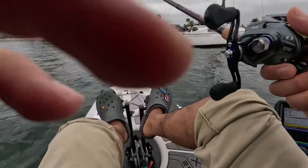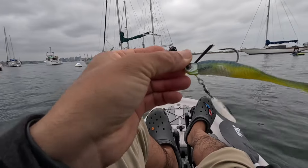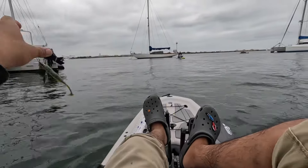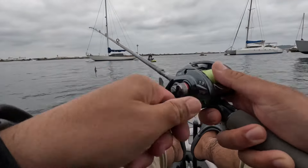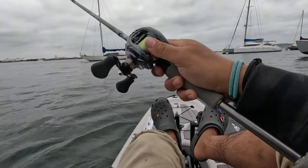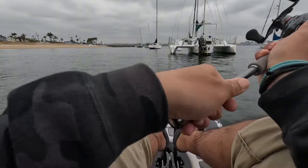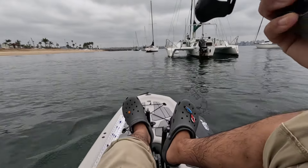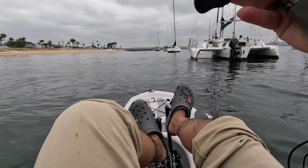We're gonna try out the war baits underspin, fishing about 15 to 20 feet here. Good old Bob - Bob killed it in freaking Hodges. I didn't catch anything while I was watching them catch.